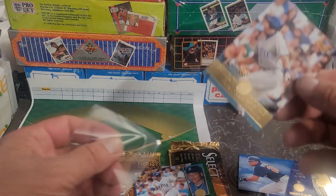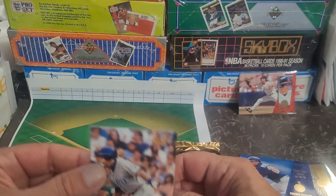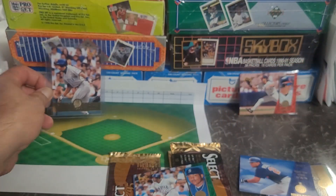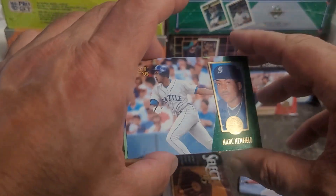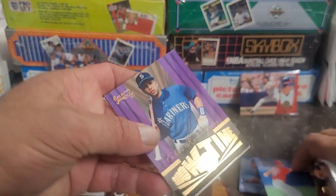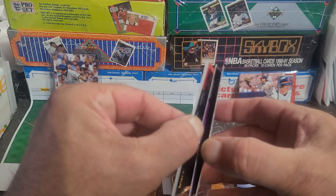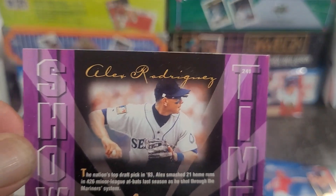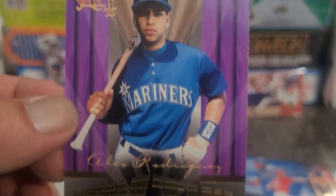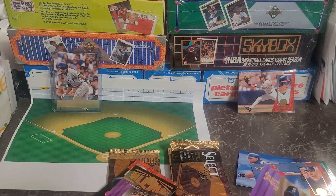He had some issues — people didn't like his attitude — but he was definitely a great player. We got Mark Newfield, Alan Watson... oh, Showtime! Now that's a nice one — that is a Showtime card! Pull that apart and who do we got? See that? That's another Alex Rodriguez — we got a double hit pack. Look at that awesome Showtime card — it looks perfect. No paper loss, corners look sharp. That's definitely a keeper.